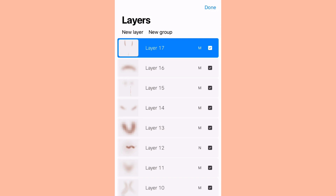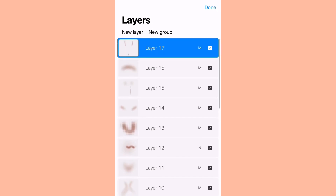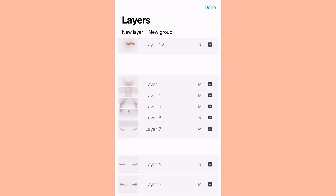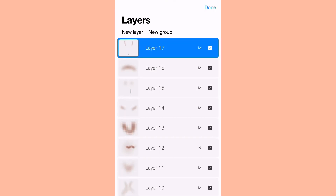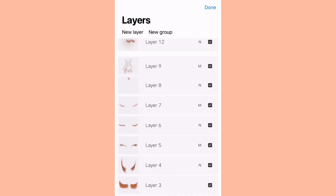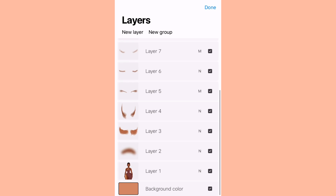Now I'm going to show you how to merge layers. You can use two fingers to pinch the layers together, or if that's too hard just tap the layer and it gives you an option to merge it down — tap anywhere on the layer, not on the mode side. Remember to look at the modes: N means normal, M means multiply. Make sure it's the right mode before you merge down.